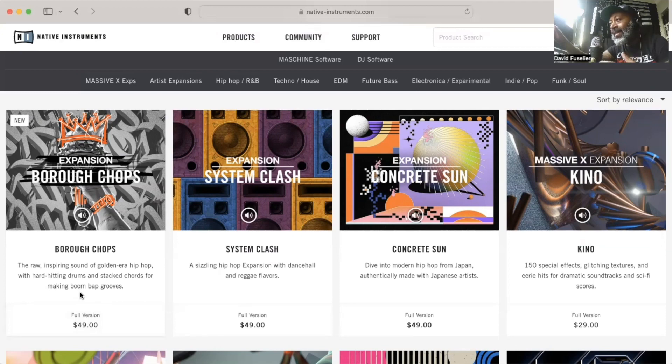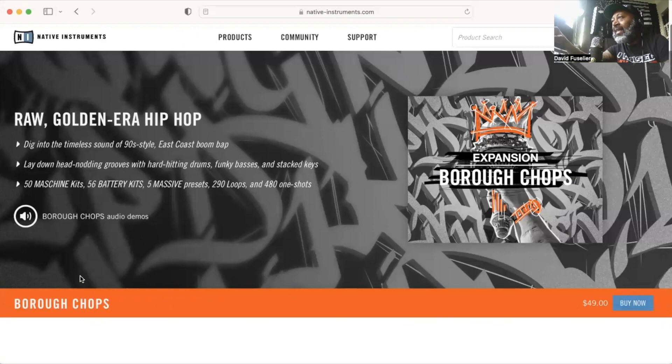Right now is usually the perfect time to get Native Instruments expansions because they pretty much go on sale around the holiday season. This year I was very surprised that the vouchers even worked on the Burrow Chops expansion because it is a new expansion — I don't even think it's been out a month yet. As we can see at the top, it says 'dig into the timeless sound of 90s style East Coast boom bap.' If you like making those old school hip-hop or boom bap type beats, I definitely recommend Burrow Chops.